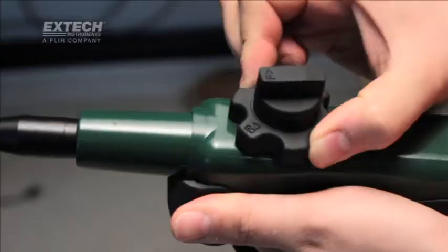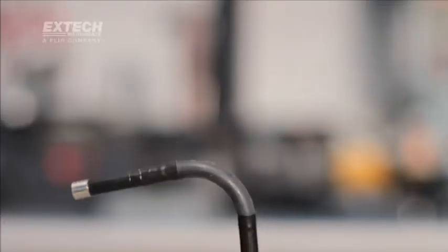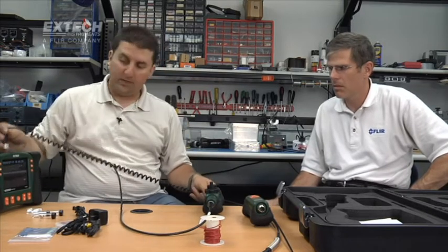The HDV640 and 640W both come with articulation, meaning the distal end of the camera can be maneuvered left or right using the knob on the main unit. The difference is the 640 transmitter must be used with the patch cable — wired only — while the 640W, which I'm holding, is a wireless transmitter. You turn this unit on and it wirelessly transmits the video.